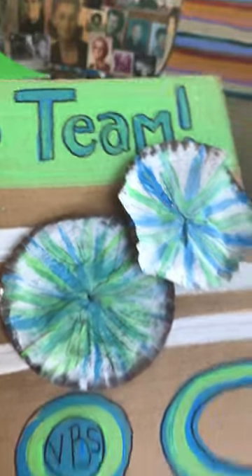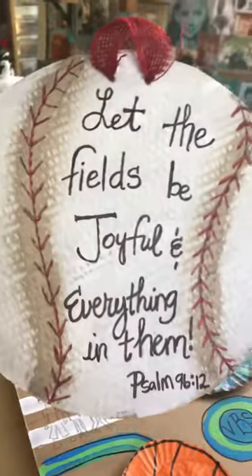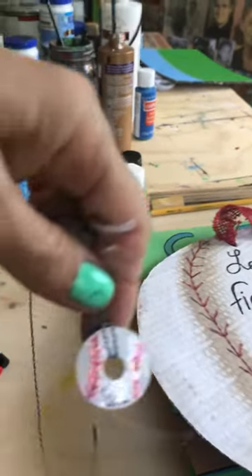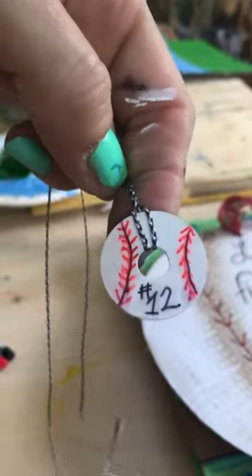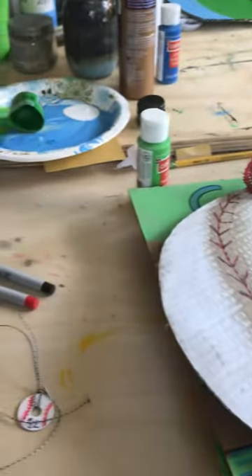You could use the white one, you could use the orange one — it doesn't matter. And then here's one of the sample door decorations.